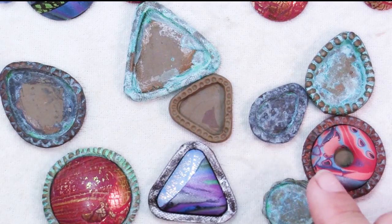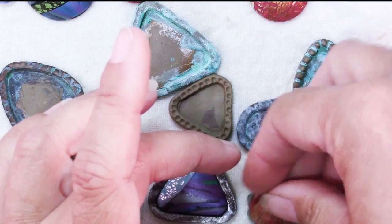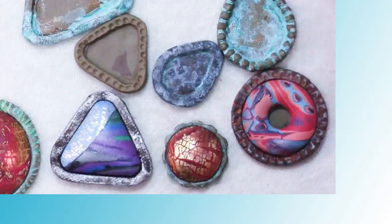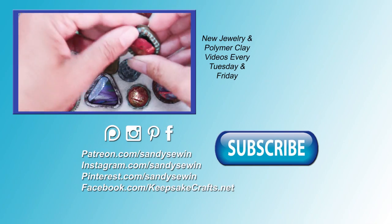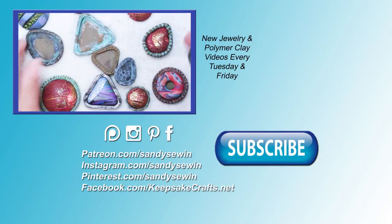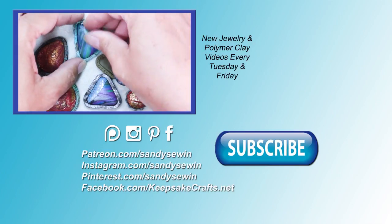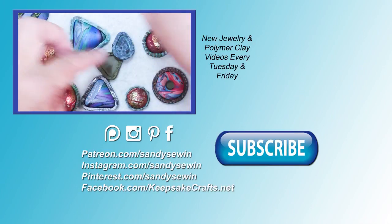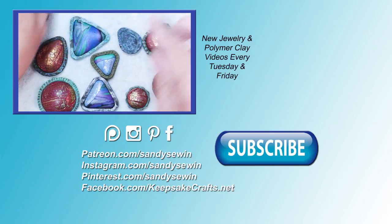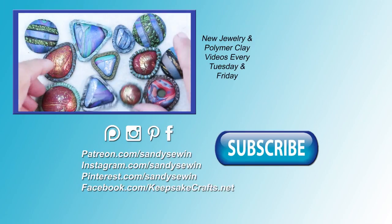If you have the Swellegant dioxides — which I have not yet had a chance to play with — those would be fun. If you're interested in the supplies I used, click on the link in the upper right or the bottom left at the end of the video and that will bring you to my blog post where I always have a complete supply list with links to products. Be sure to subscribe if you haven't already and take a look at my Patreon page for how you can get rewards and help support these tutorials. Happy creating, bye bye.